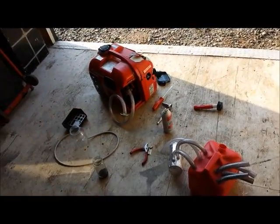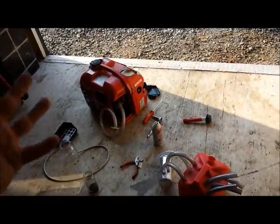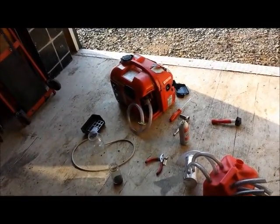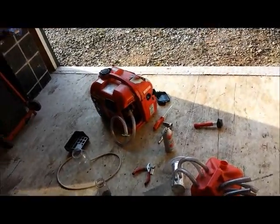What if I could run my generator with this? I use the generator when I go camping and stuff, and it'd be nice to have the thing run a lot longer than it does on a tank.